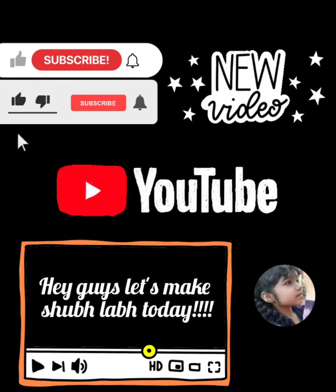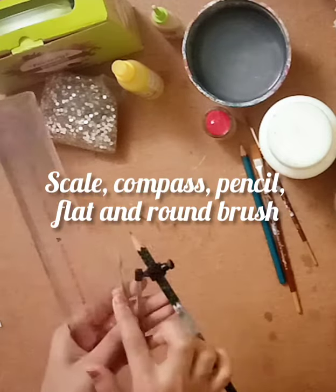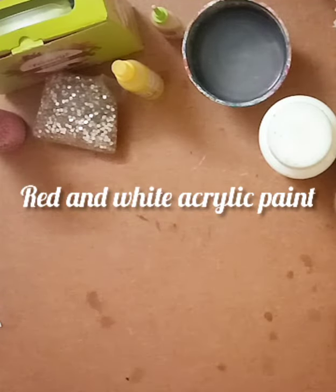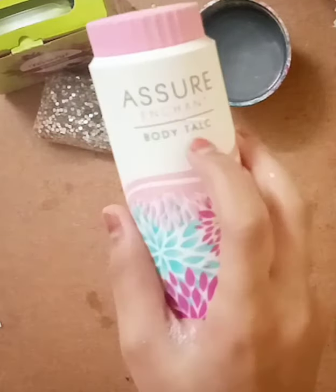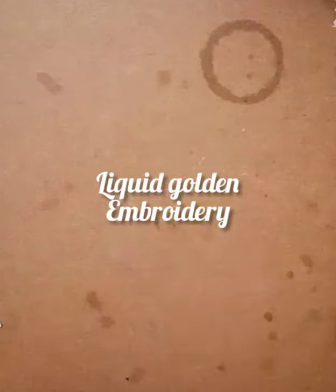Hey guys, let's make this Shubh Labh today. The materials you need are: a piece of wood 9 by 9 centimeter, a ruler, a compass, a pencil, a flat brush and a round brush, Fevicryl acrylic red color, Fevicryl acrylic white color, body talc, a cup of water, Fevicryl molded or any clay, some decorative stones, and liquid embroidery golden color.